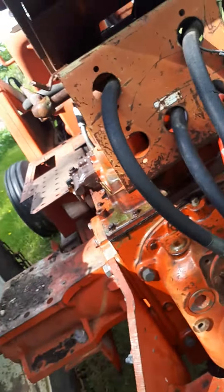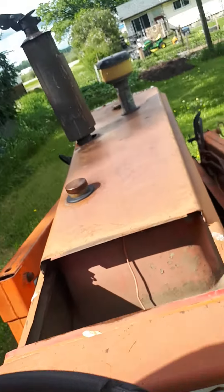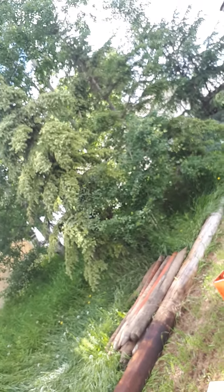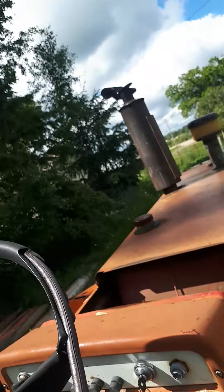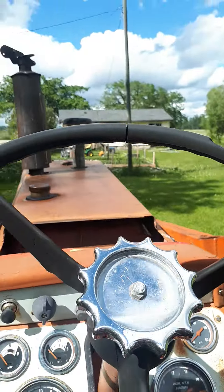I'm going to see if this thing will start. We got rained down last night. We'll see — probably cranked for way longer than I should, but it'll likely start. There we go. No ether, we'll do it later. There we go — push your spark.